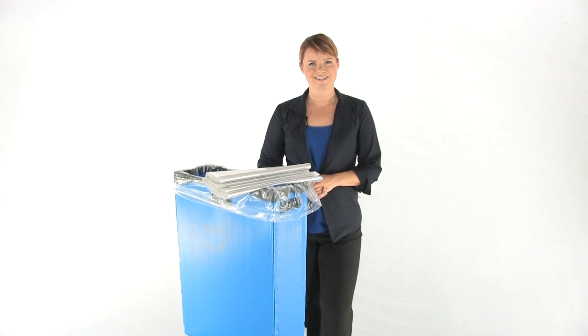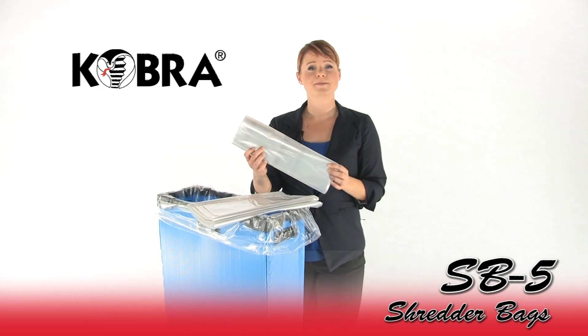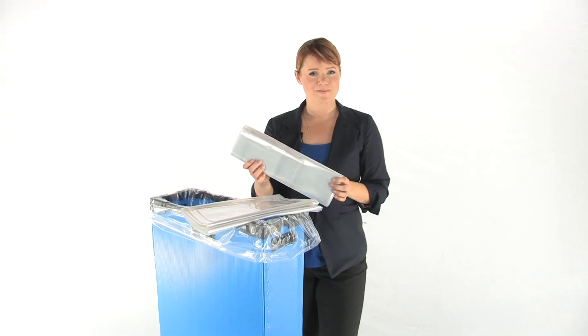Hi, I'm Holly with Mono Machines and these are the Cobra SB5 Shredder Bags. They make disposal of shred waste clean and convenient.